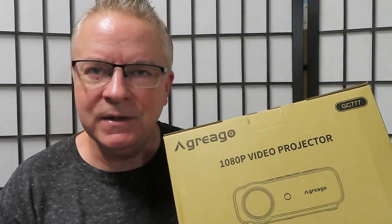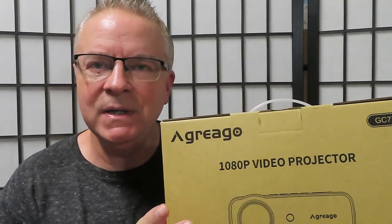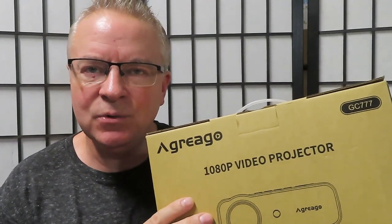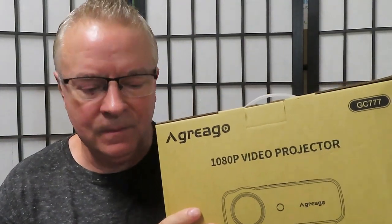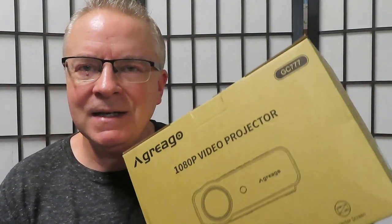It's portable, lightweight, easy to carry, easy to take with you wherever you go. This digital projector has an HDMI port, a USB port, and audio-video ports. It comes with a 100 inch projection screen, a remote, a three-in-one audio-video cable, one HDMI cable, a power cord, and a user manual.